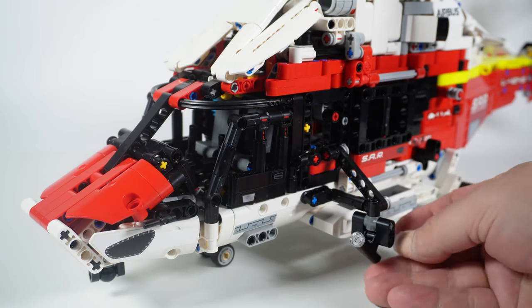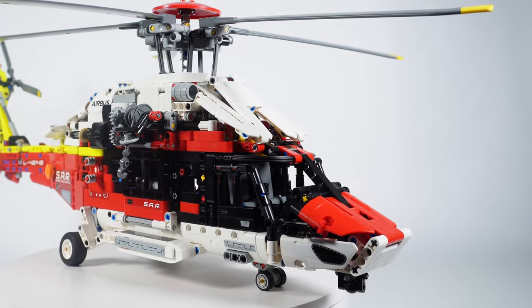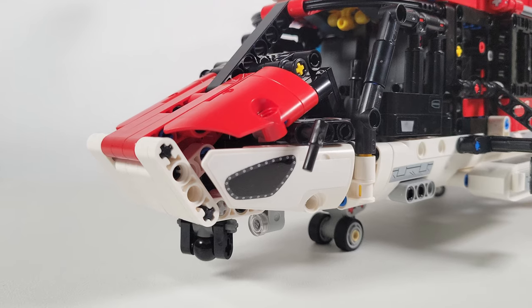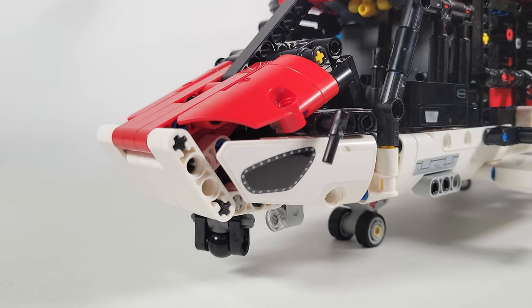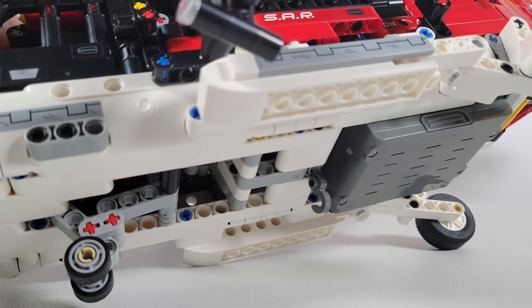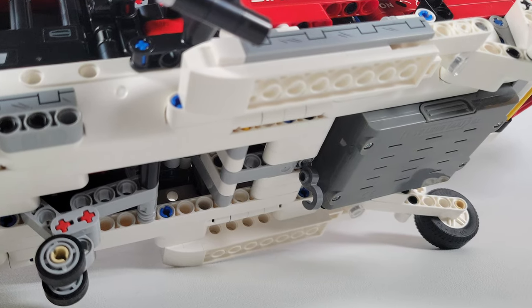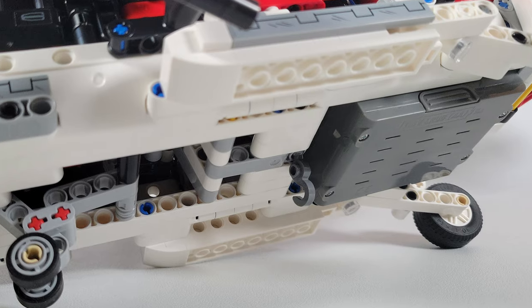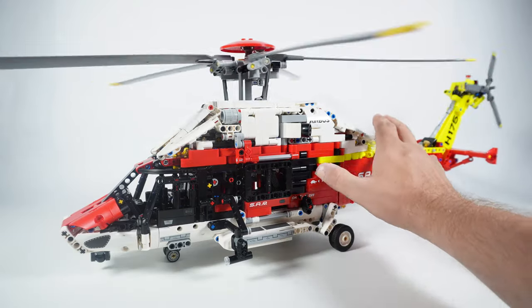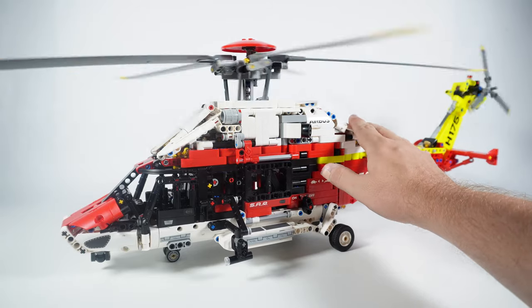As for other small features: there is a spotlight mounted on a gimbal on the left side. There is also a ball piece in the front part of the hull that may represent a flare system, a forward-looking infrared system for seeing in the dark, or maybe a camera. We also have a hook connected to the bottom of the hull. And that is it for the features.